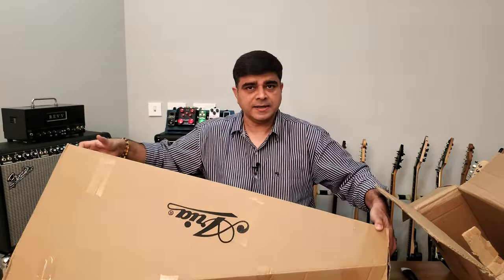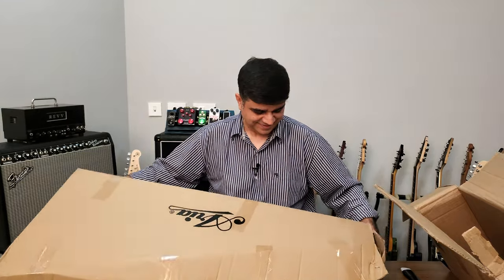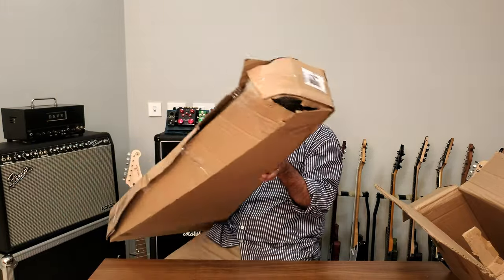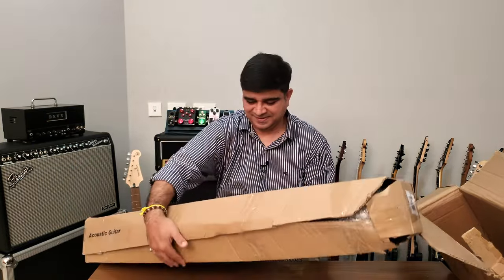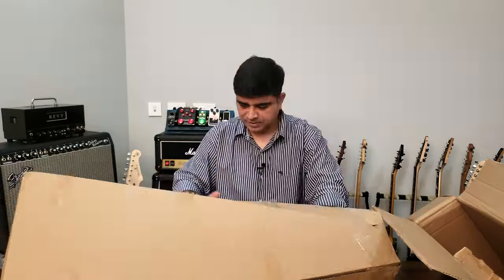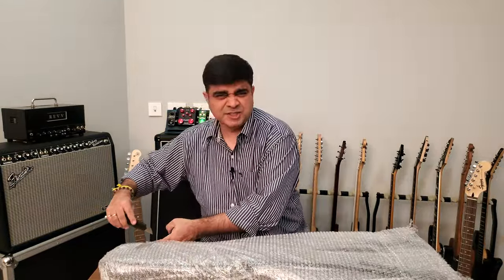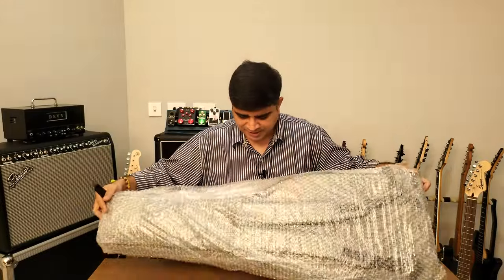So it's an Aria guitar — Aria acoustic. There you go, an Aria acoustic guitar. It's not Christmas, but it's come early for me — I'm unwrapping a guitar.